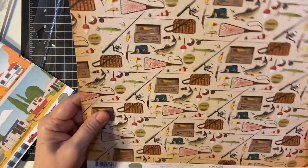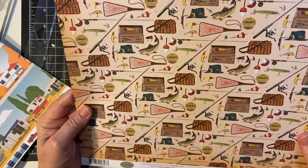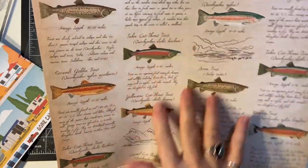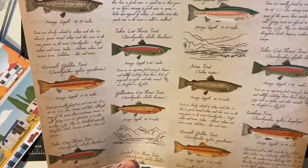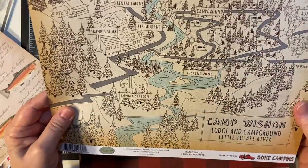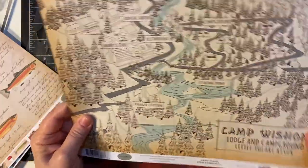Look at this, how pretty! My dad would love that. And here's some more fish, and a description of each fish. Camp — how cool is that? A little mouth.